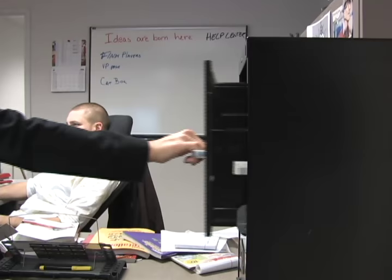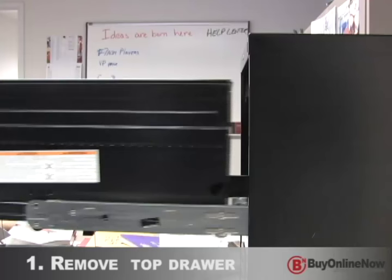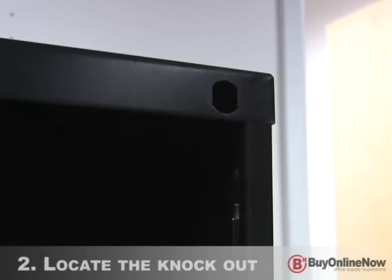We're going to show you how to install a file cabinet lock. Begin by removing the contents from the top drawer. Once empty, remove the top drawer by opening it completely, lifting up the front approximately two and a half inches, and sliding it out until it is free from the cradle assembly.